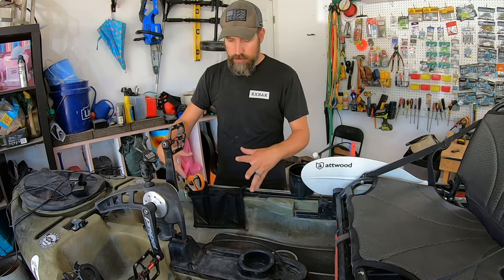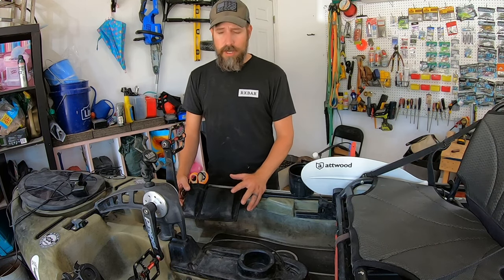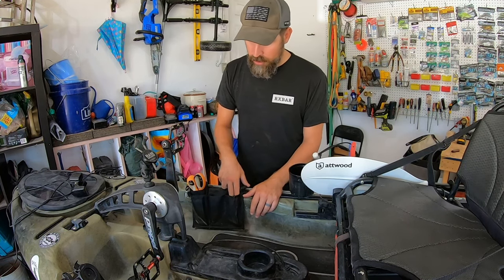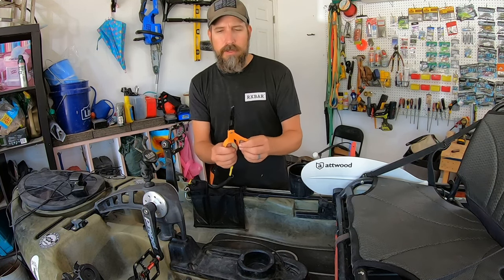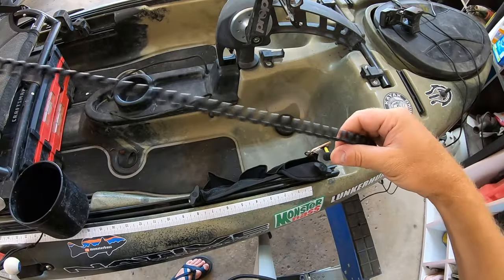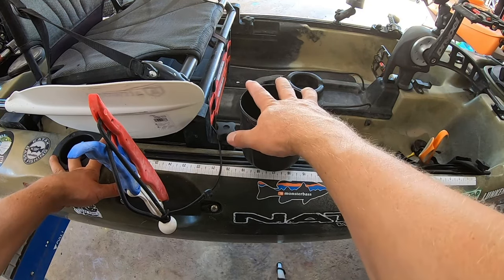Over here you'll see a side pouch. If you have gear tracks this is otherwise wasted space. You can get the Native brand versions for about $40, or knockoff versions for about $12 on Amazon. It's a great little place to put a lighter, a pair of titanium scissors to cut your braid, and these DIY leashes I made for about 25 cents each. I'll throw that video in the description below.